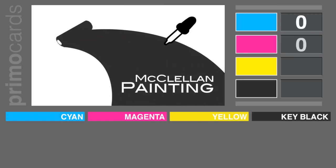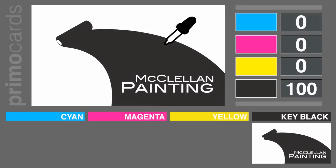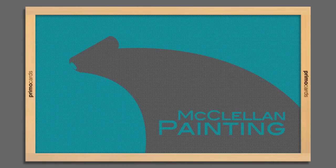The CMYK value of this black should be 0, 0, 0, 100. This allows us to use the key black channel to create the silkscreen used to apply the clear UV coating on only the areas that you've selected.